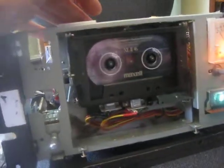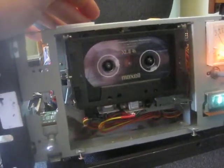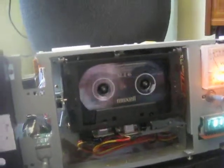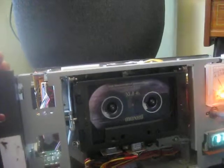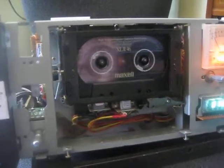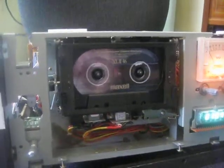If anybody has any ideas about what's up with this transport, let me know. The belts have all been replaced, as well as the idler tire — both idler tires — so I don't know.